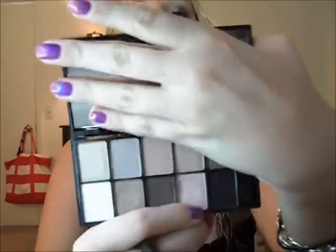First we will be starting with the NYX Runway Collection palette, and it's called Caviar and Bubbles, and it just looks like that. First we will be using just this fluffy brush — any fluffy brush you want — and we will be using this very baby pink color right here. Sorry, blinding you guys right there. And you're going to be putting this all over your lid. It's a very nice baby pink — it doesn't even really come out like pink.